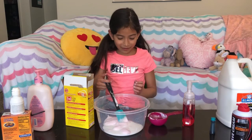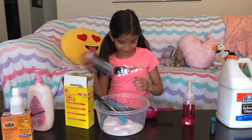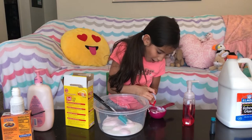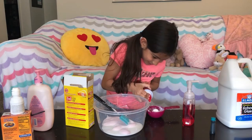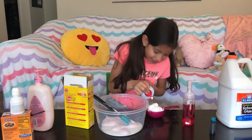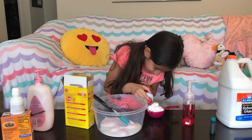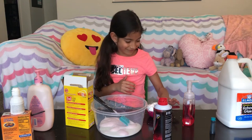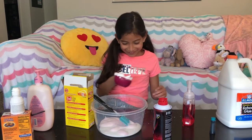Then we need shaving cream. I'm scared to use it — we need half a cup. That scared me! It's snowing. Sounds like it's pooping. Now let's pour it in.